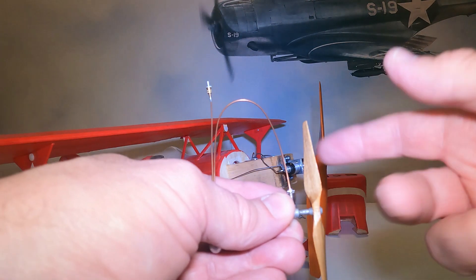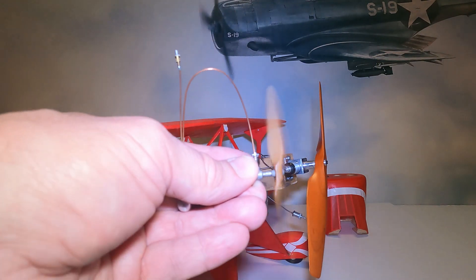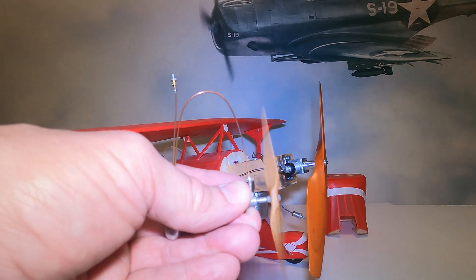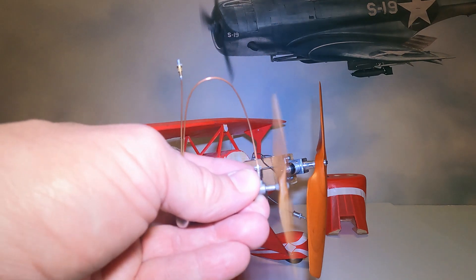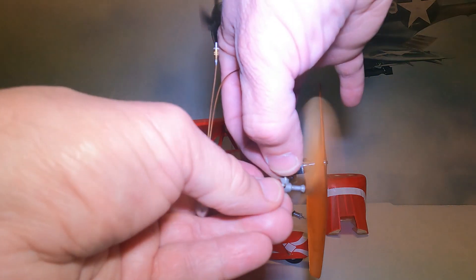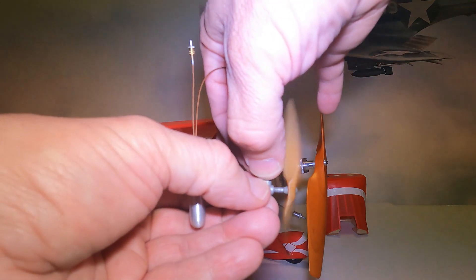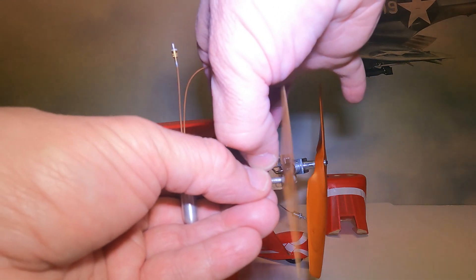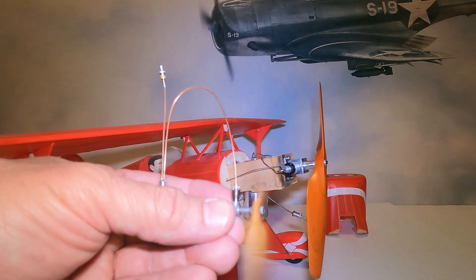The cool thing is it'll run forward and backwards, so the motors can run in either direction. To adjust the power, we can turn the cylinder. If we turn the cylinder clockwise, the power increases. If we turn it counter clockwise, it decreases.